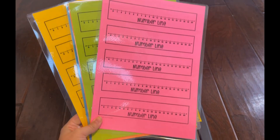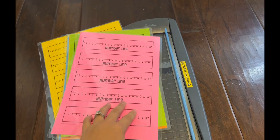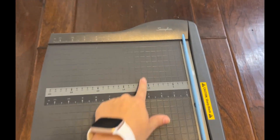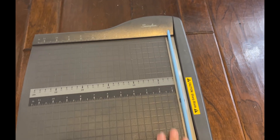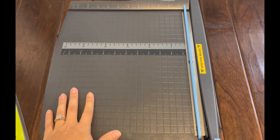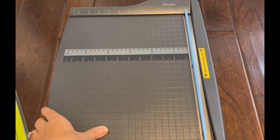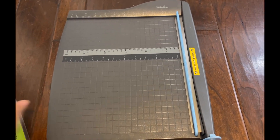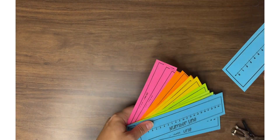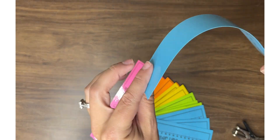Now that I have everything laminated, it's time to cut them out. Several years ago I invested in one of these Swingline paper cutters — this thing is legit and worth every single penny. It saves me so much time. Now that my number lines are cut out, you can see they are not flimsy like school lamination would be.